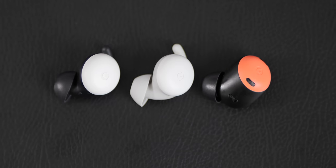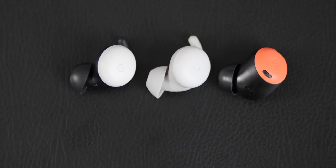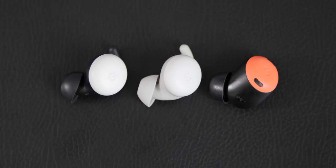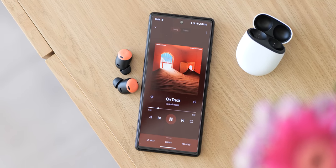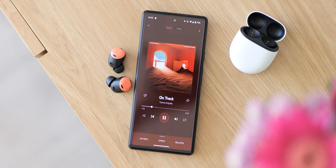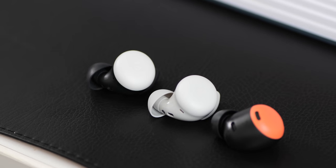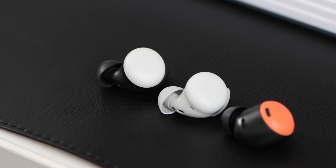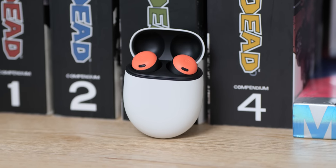Moving away from that thin style shape to a larger bulbous design is not something that I was personally eager to switch to when I first saw the Pixel Buds Pro unveiled on stage at IO 2022. I've always found that while that thin fin on the Pixel Buds A series and to a lesser extent the 2022 Buds can be uncomfortable for long periods, it always felt secure. Google's decision to stick with the egg-like charge case though is one of the things that I do love.